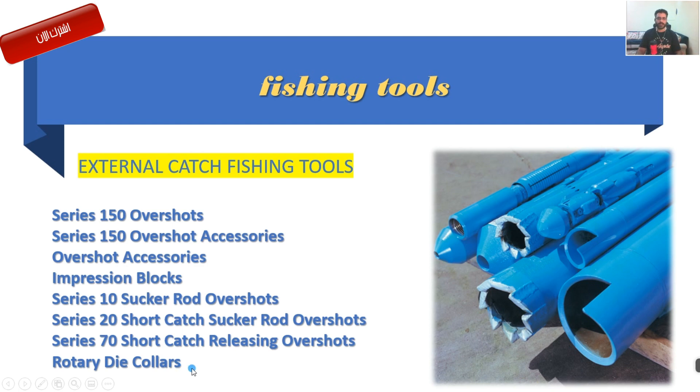أهم معدة من معدات الـ External Catch هذي المجموعة اللي راح نشرحها إن شاء الله، راح تكون من ضمن الـ External Catch Fishing Tools. هذي المعدات إن شاء الله نشرحها جزء جزء. راح يكون بشكل أساسي، ما راح ندخل بالتفاصيل الكاملة. نحاول قدر الإمكان ننطيكم على قولتهم راس الخيط وانتو بعد لازم تبحثون.